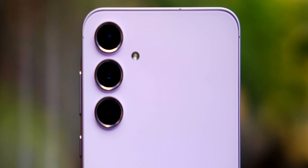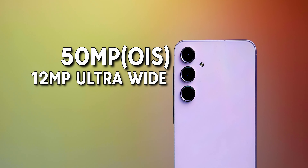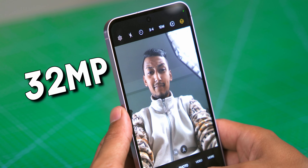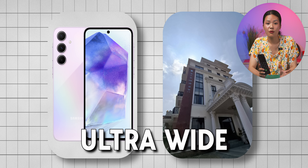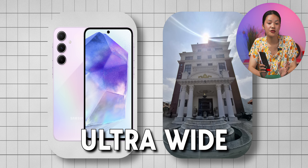This phone sticks with the familiar triple camera setup like its predecessor: a 50MP main sensor with OIS, a 12MP ultrawide, and a 5MP macro lens. There is also a selfie camera on the front. In good lighting, the main camera does a good job — photos are crisp, detailed, and colors are nicely balanced.